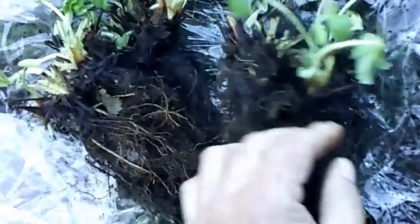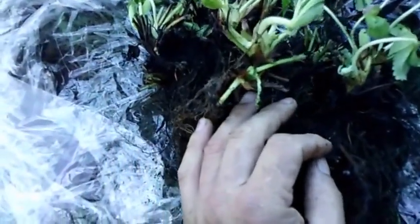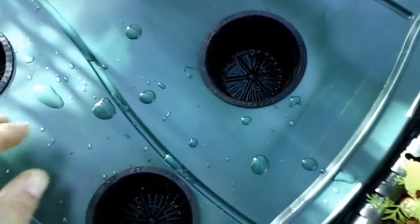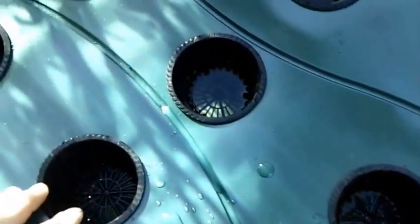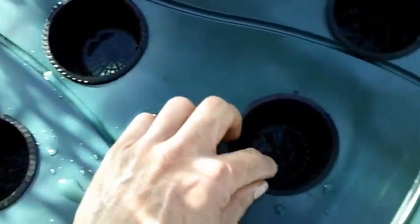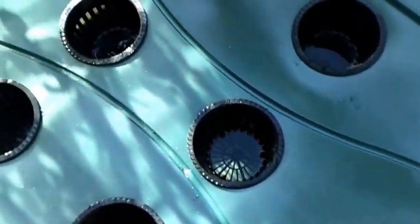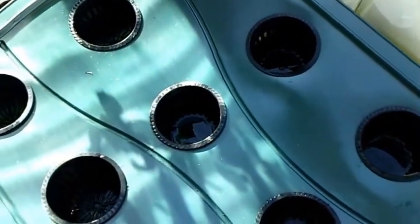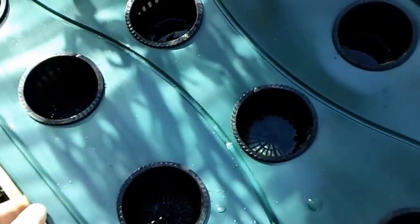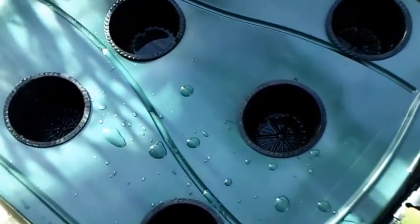I'm going to get these things into their net cups and see what we can do here. I got my reservoir going, put my net cups in, and filled the water up to right around the bottom of the net cups. I went ahead and added my nutrient — I run strawberries no higher than 800 ppm. I'll talk about my fertilizer, ppm, pH, and all that stuff in next month's video.